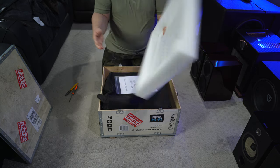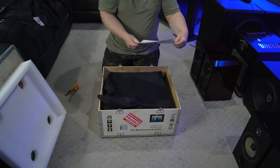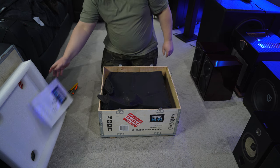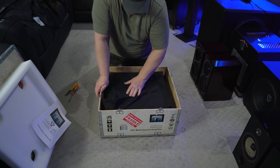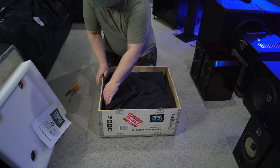Now that I see the inside as well, you've got a nice thick piece of styrofoam there. On the top, you have the instruction manual. There is an A7 and an A11 model — this is the A11. I guess the downside to the plywood is you do get some wood crumbs, but at least it's incredibly protected.